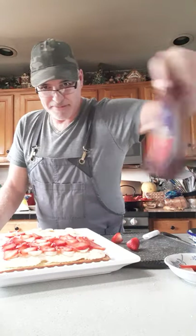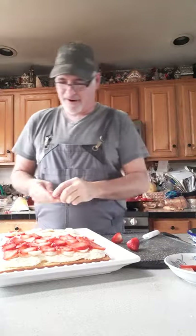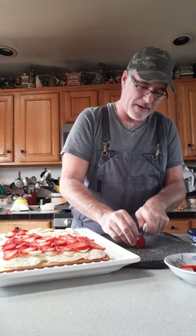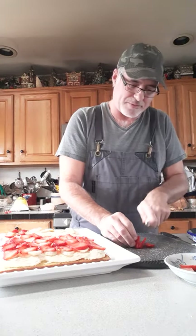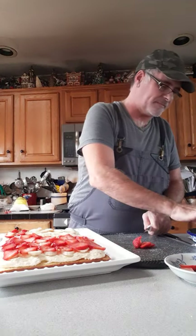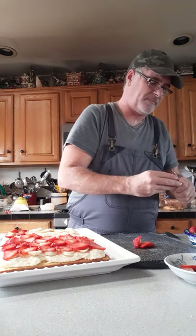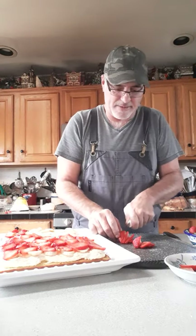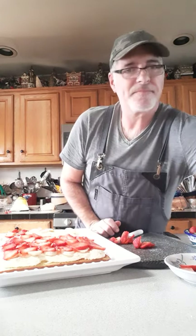Okay, that was my pharmacist sending my pills in the mail. Let me get these strawberries — almost done. I'm telling you this cake is so easy to make. A lot of steps to it but easy to build. My telephone rings nonstop — I forgot to put it on silent.